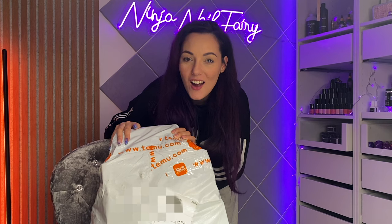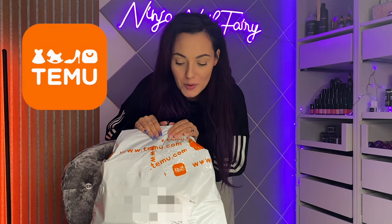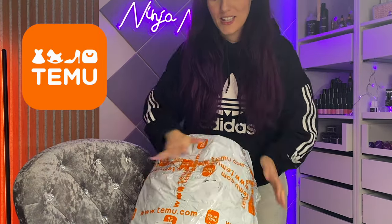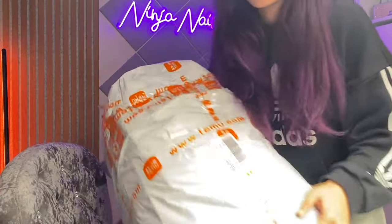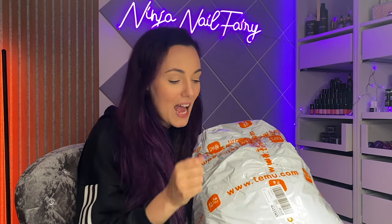Hey guys, welcome back to another video! Today we've got a Temu haul and I'm so excited. It's absolutely huge. I need to go through organization, nail desk storage, tidying up — get things properly organized and set up really nicely. I thought we'd go ahead and do that in today's video since you guys voted for that on the poll.